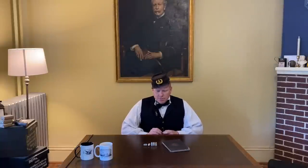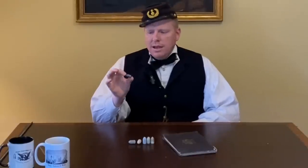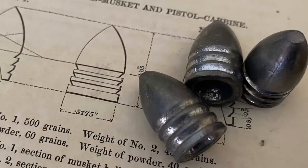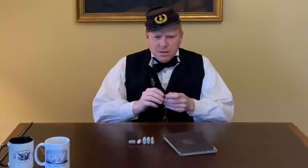Hi, I'm Brett from PaperCartridges.com and I'm here today at the shop in beautiful downtown Gettysburg, Pennsylvania. We're going to talk about why most Civil War bullets have these grooves on them. You're probably familiar with the mini ball, the most common bullet of the Civil War that was fired from rifle muskets and other weapons.